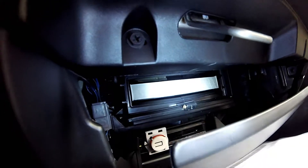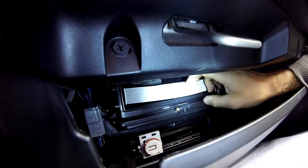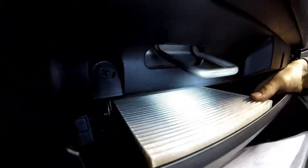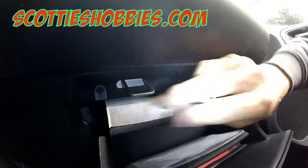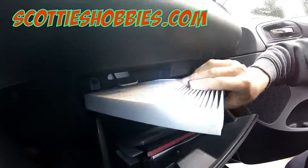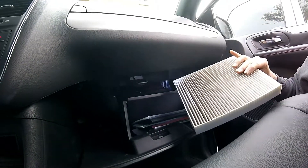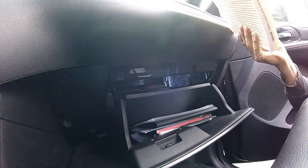Set that off to the side. Make sure you remember how you took it off because it is directional. Go ahead and pull your cabin air filter out and give it a nice little inspection. If you do need to buy a cabin air filter, look for a link in the description. This one looks good so we're going to go ahead and put it back.